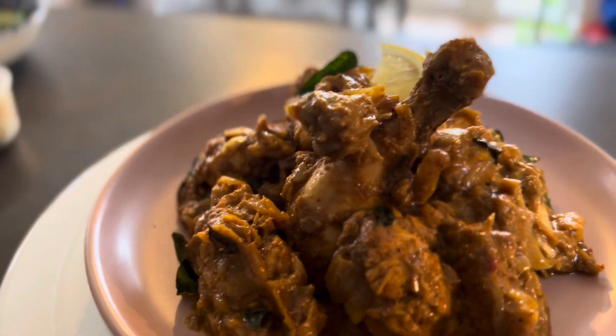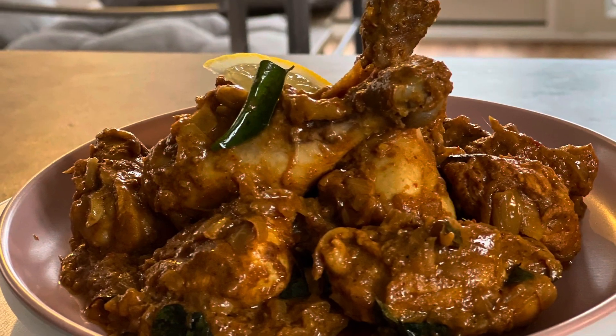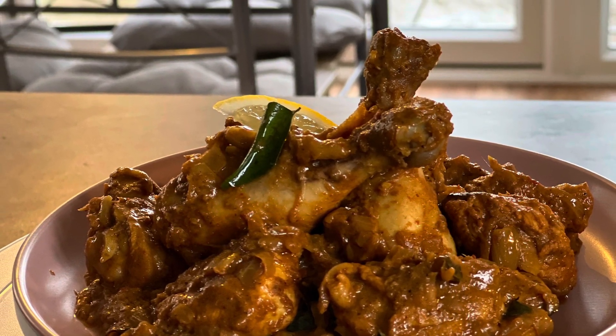Now that the chicken ghee roast is done, it's time to move on to our second recipe: butter chicken masala.